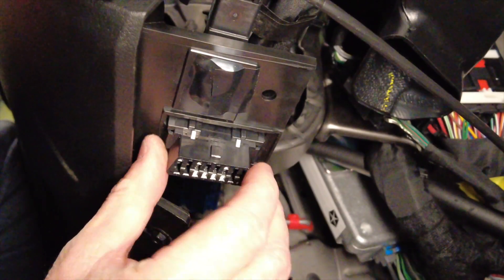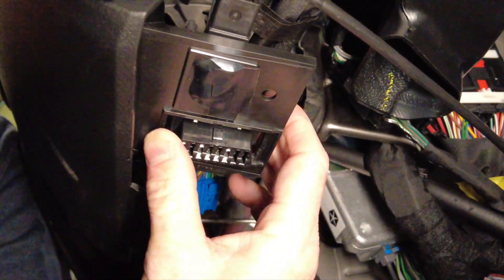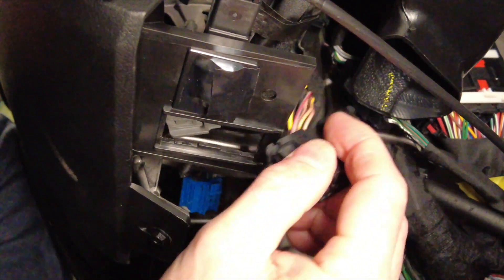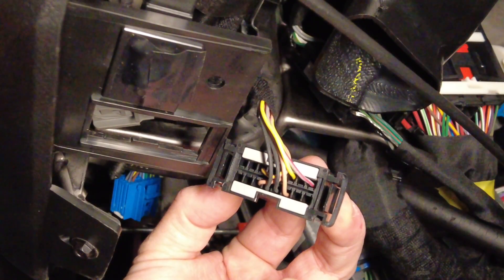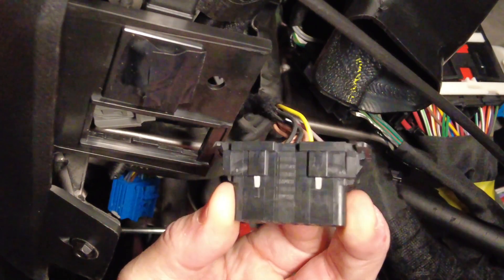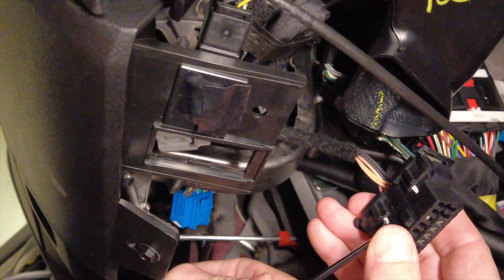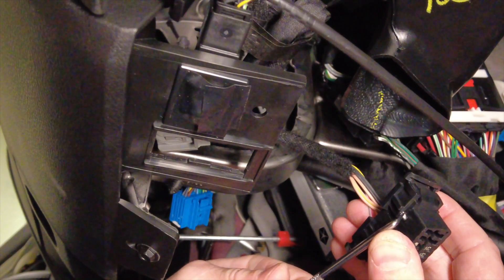Remove the OBD2 connector by pushing the two tabs on either side, and then pushing it up through its housing. Remove the two grey pieces of plastic that are holding the wires in. They're held in with these two clips on the side, and you would need to use a pick to get these out.